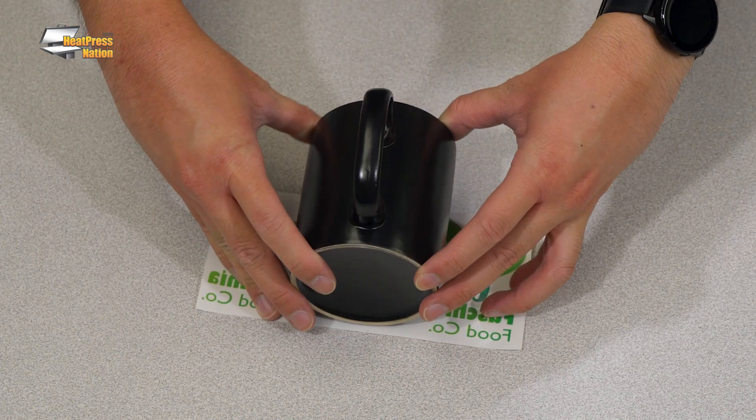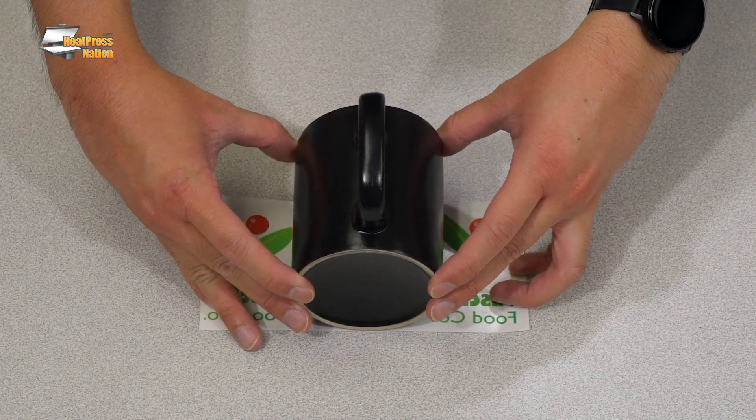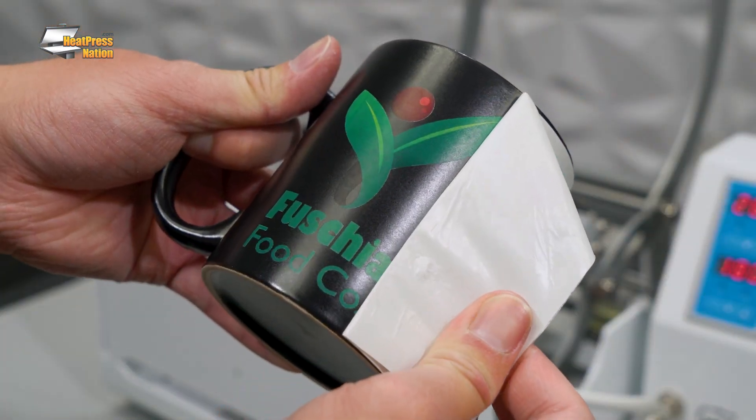You could use your same printer to create weedless full-color transfers for hard surface items of any color like tumblers, photo panels, keychains, and wood signs, just to name a few. In this video we're going to give you an in-depth look at White Toner DTF printers, how they work, and what key features you should be considering when purchasing new equipment for your business.